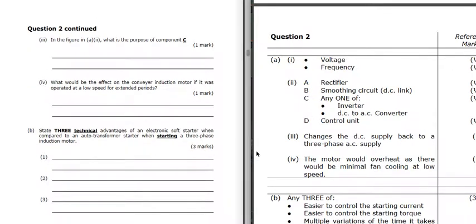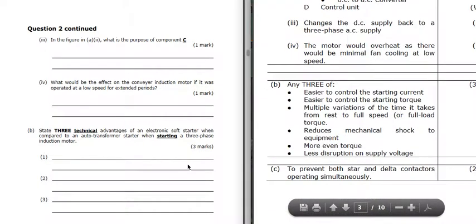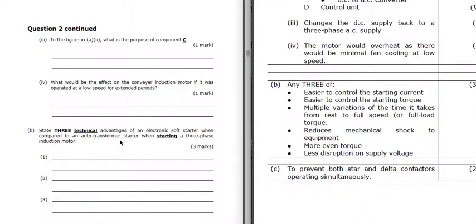Three technical advantages of an electronic soft starter compared to an auto transformer. An auto transformer only gives two stages of starting - low and high - but an electronic soft starter gives nice smooth control. It's easier to control the starting current and starting torque, with multiple variations of the time from rest to full speed. It's not just low and high - it has multiple variations, so there's less shock to the equipment, a more even torque applied, and less disruption to the supply voltage.